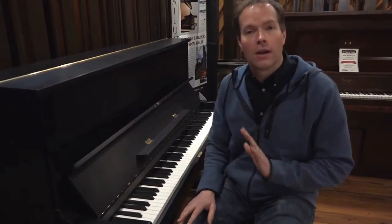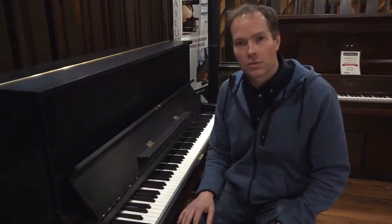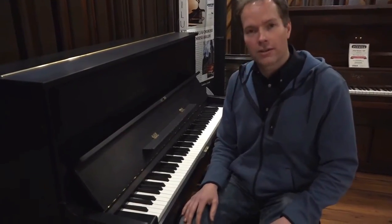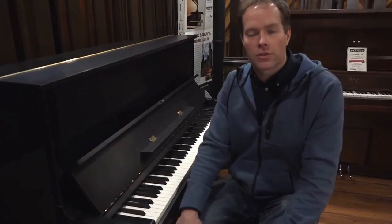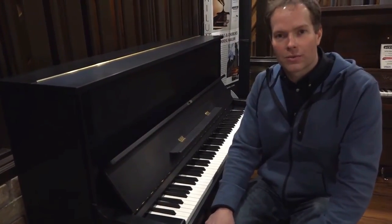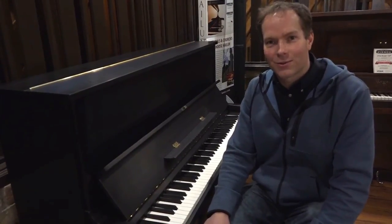Phenomenal piano. I love it, and no question this is going to bless the life of a family for many, many decades to come. Come check it out and see what you think. 1497 South State Street in Orem, or you can call the store at 801-701-0113, and if you're lucky you'll be able to talk to Stacy. Thanks for watching.